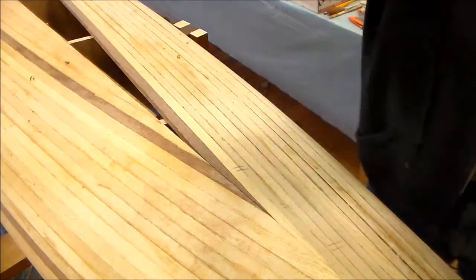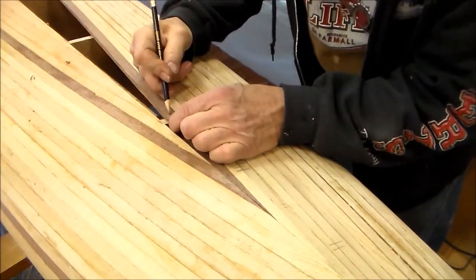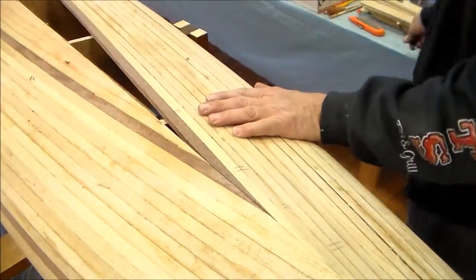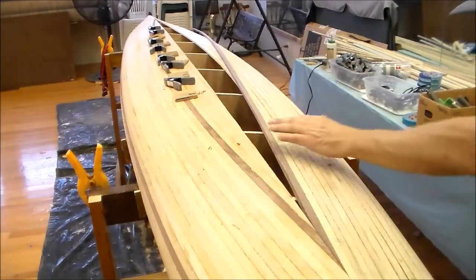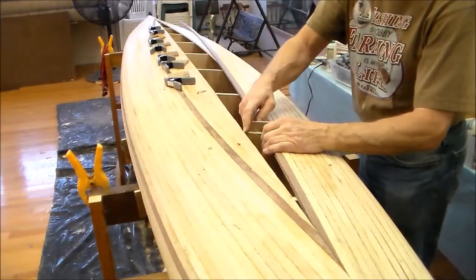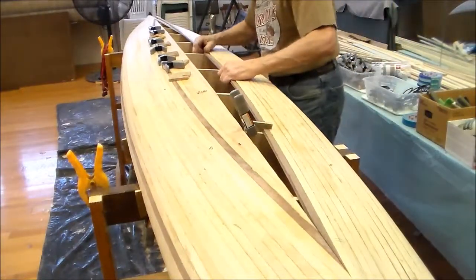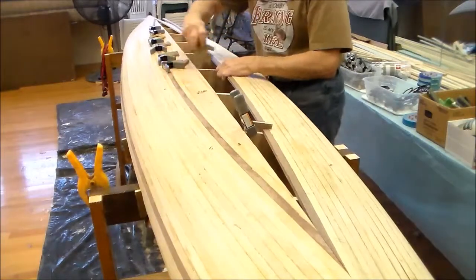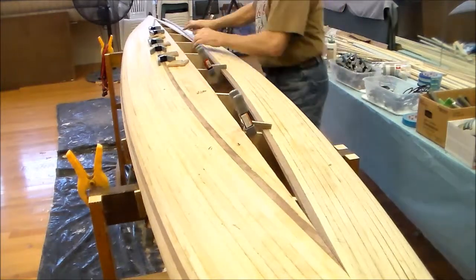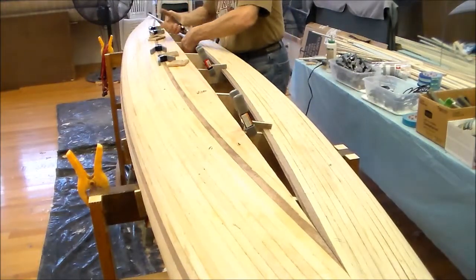Once you are satisfied with the fit, mark a reference point near this end. This will be used when you are gluing up. When fitting the second end, dry clamp the strip on the curved arch as tightly as you can so that you can mark a second set of reference lines on this second end. The second set of reference lines is used when you are cutting and fitting the taper on that end.